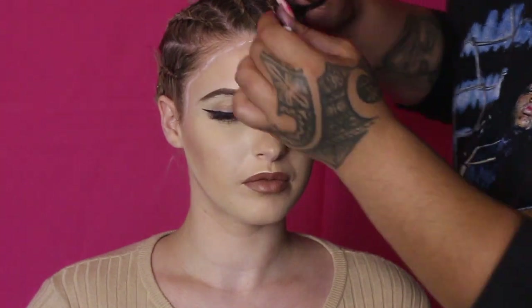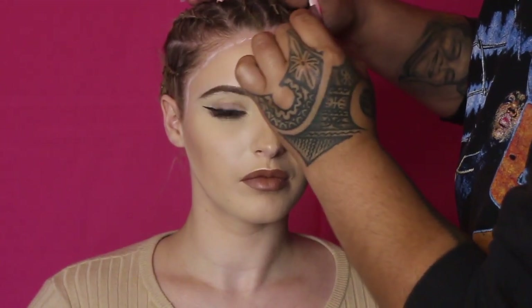As you guys can see here, I'm currently using the white pencil liner. This just gives me an idea of how far I can go with the wig cap when I place it on. This is practically just a guide for me as the person installing the wig.